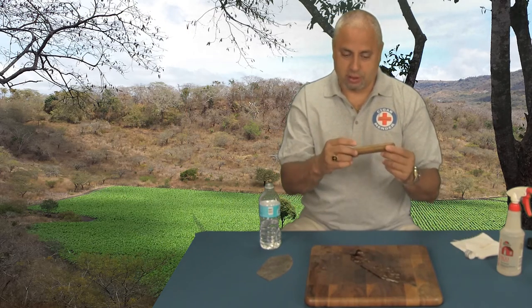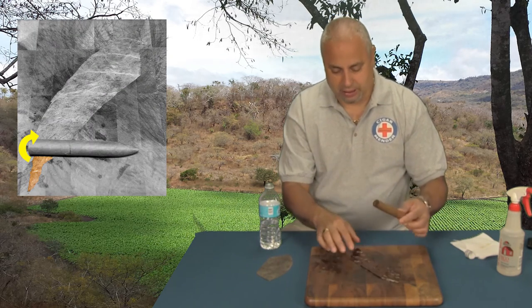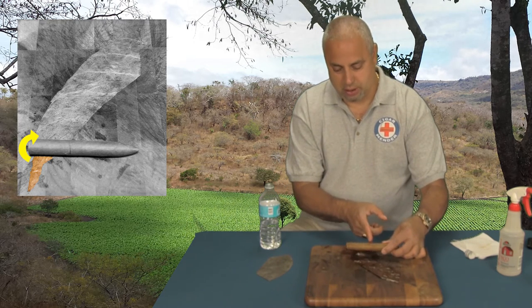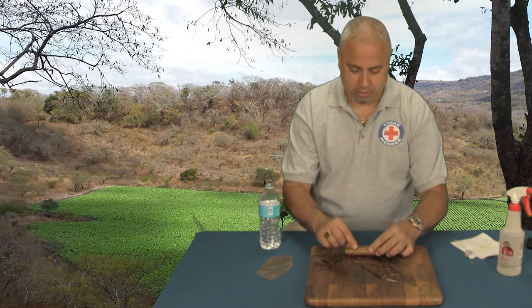Then take your broken cigar and start towards the foot — the part you light — and set the wrapper about an inch and a half on the other side of your break. So here's the break. We're going to start here, and just wrap it a little bit right there.